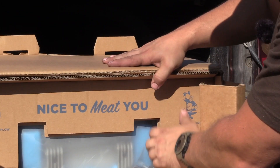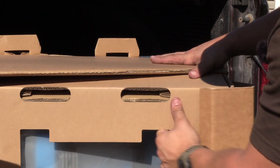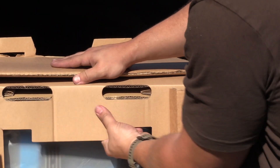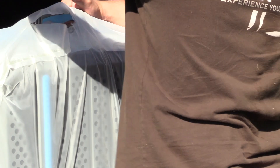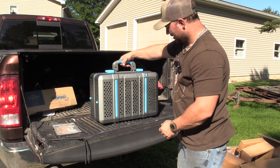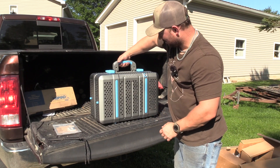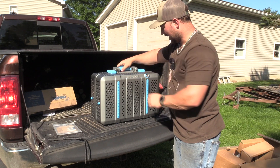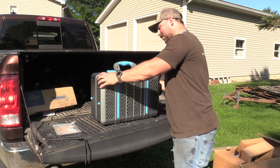Now we'll take this off — it's like a puzzle just to get into this thing. There she is, we're down to the grill itself. It's actually got rubber grips so you can grab it, and then you can lock that over — you can hear it. She is built.